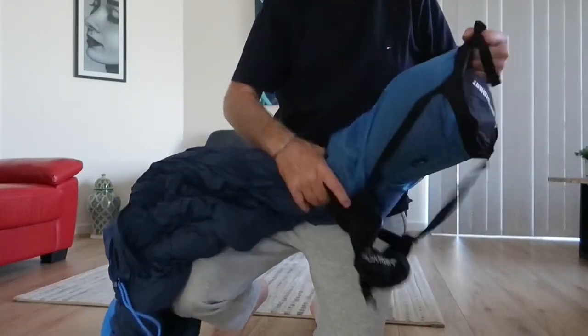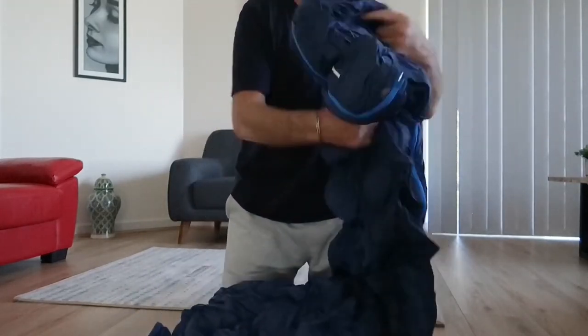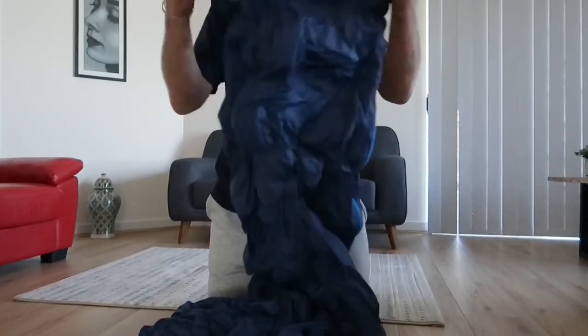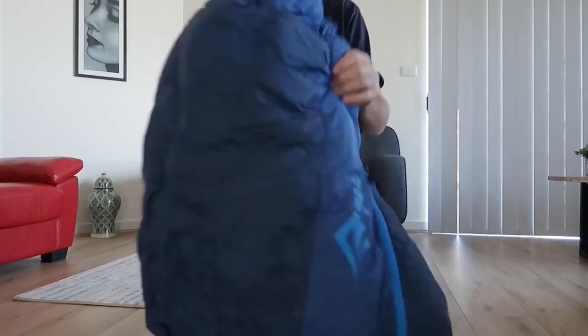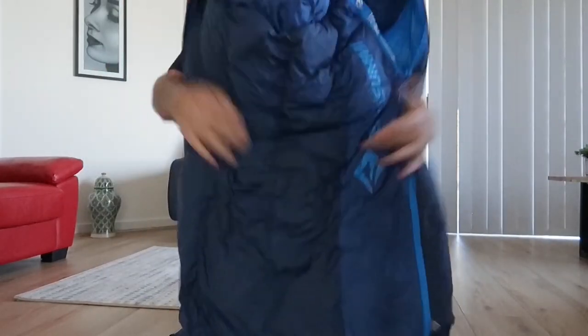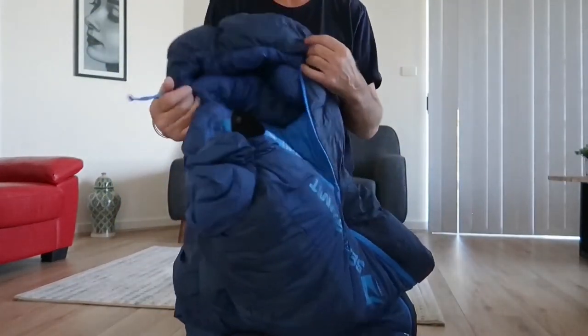When you take the sleeping bag out of the compression sack again, just fluff it up — put it over your arms and shake the bag to get the loft back up again. Each time you use it, give it a fluff and the loft will be back up ready for use.